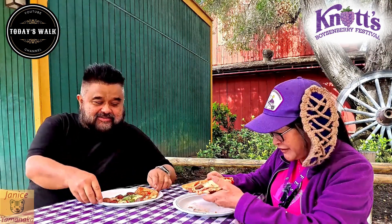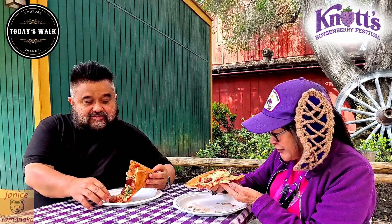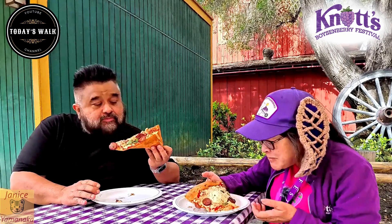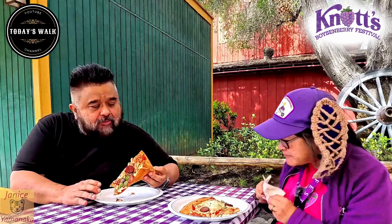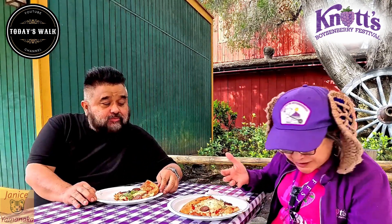So let's try it out here. It was warmer when we got it, but now it's getting a little cold. Oh wait, here's the hot honey. Why is it so sticky?